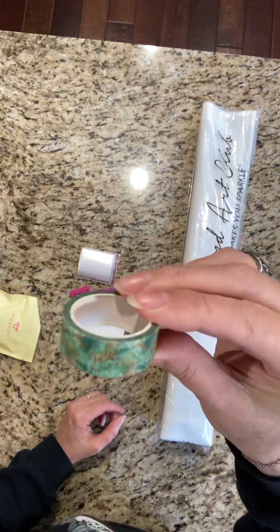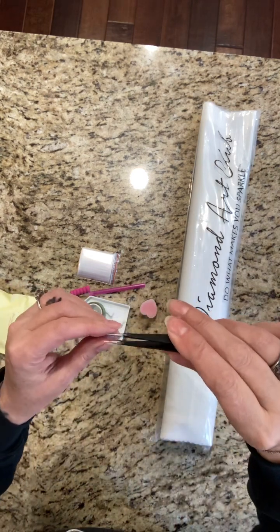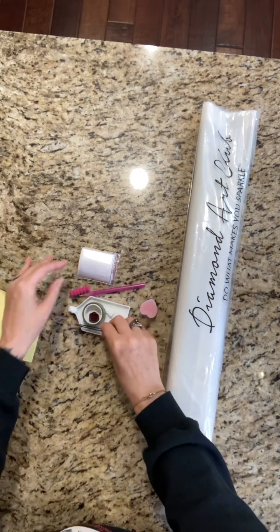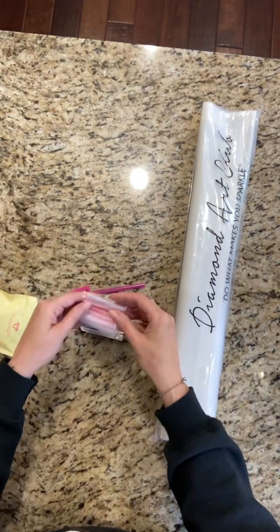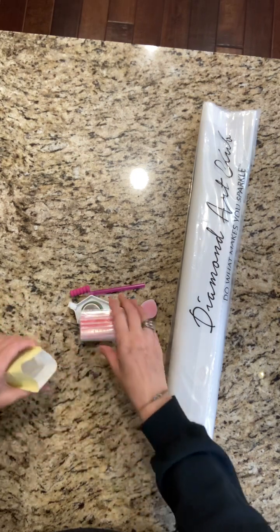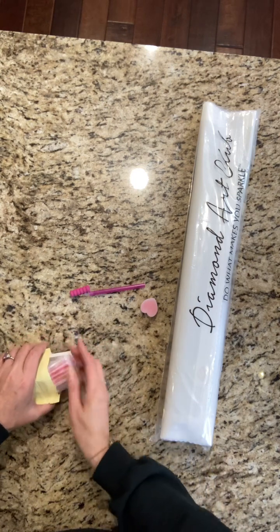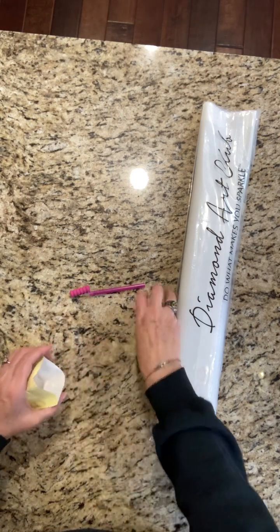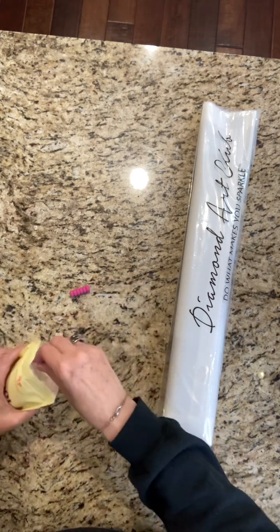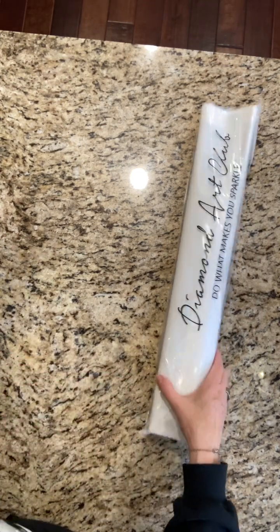We have very sharp tweezers because this is a square painting, and you always get the tweezers with the square. We have lots of baggies — I love baggies! I don't know what my fascination is with them, but I just love having lots of them. You never know when you're gonna need a baggie with your diamond painting. Okay, so let's set that aside.